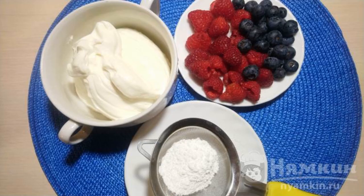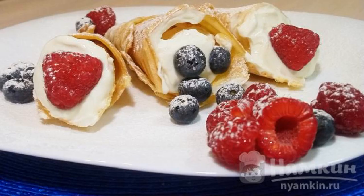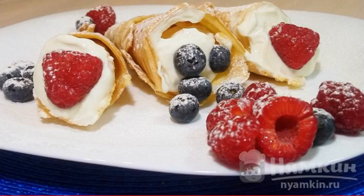Prepare soft cottage cheese and mix it with sugar. Wash the berries and add powdered sugar to them. Fill each cone with soft curd and add berries on top. Before serving, sprinkle the cones and berries with powdered sugar.